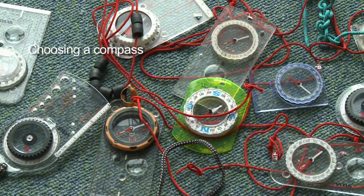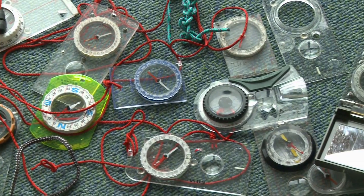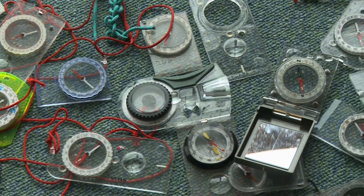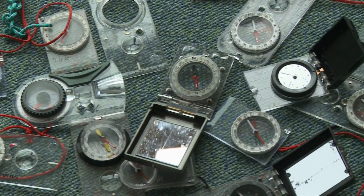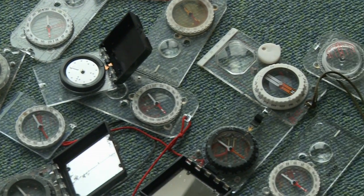Now we can look at compasses — there's a whole range on the market and they vary from about five pounds right up to 65 pounds. In general terms you probably get what you pay for. To me it's a scientific instrument and in winter time in particular I believe it's a key element to keeping me alive and well. So let's look at some of the more common compasses available on the market.